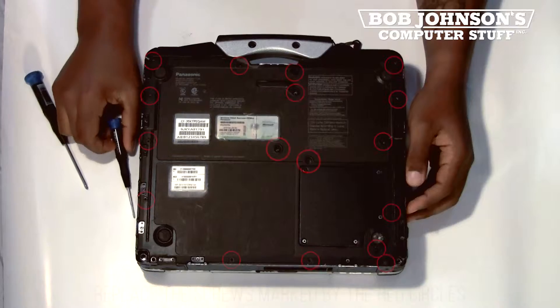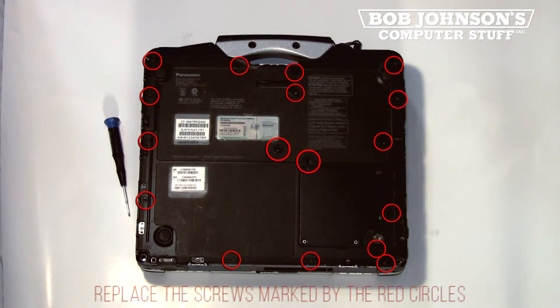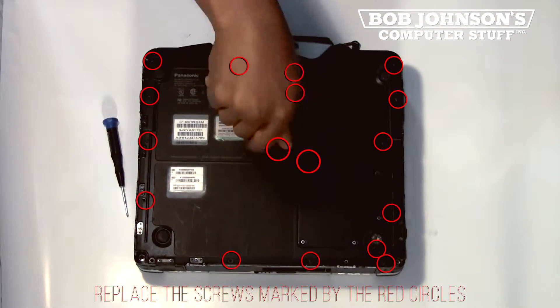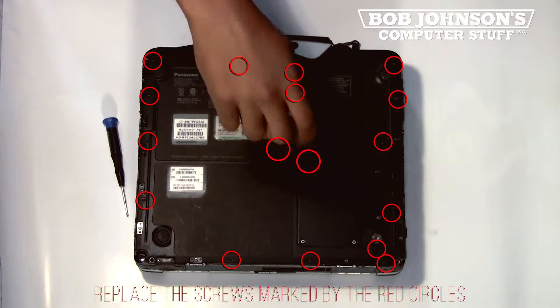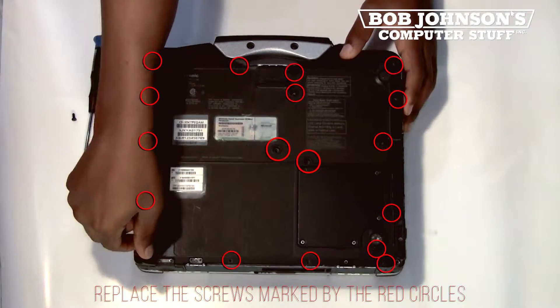First step, turn over your Panasonic Toughbook CF-30. There are 17 screws in total that need to be removed in order to lift the back plate. Once you remove all the screws, then you must lift the back plate.